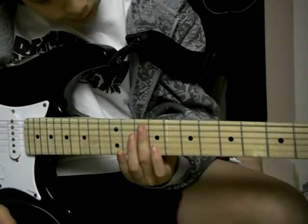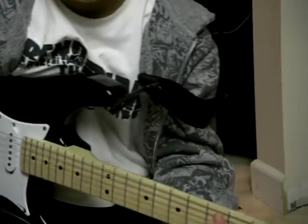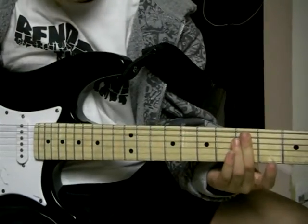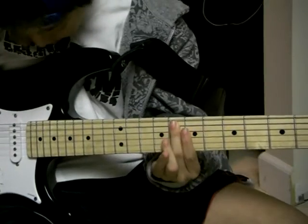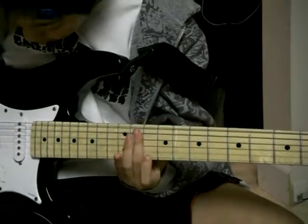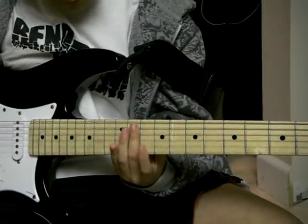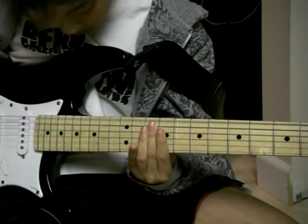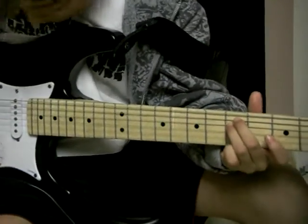Then slide it back to the fifth fret on the fourth and fifth string. Then slide it to the eighth fret on the fourth and fifth string. Then slide it to the eleventh fret on the fourth and fifth string. Then slide it to the tenth fret on the fourth and fifth string. So far, what you've learned should sound like this.